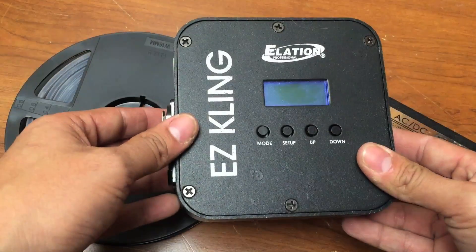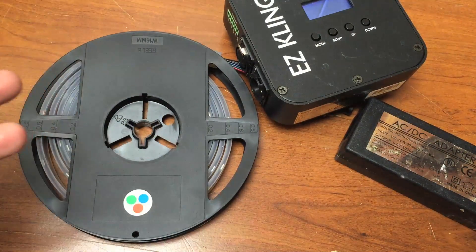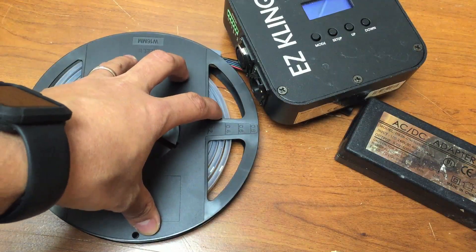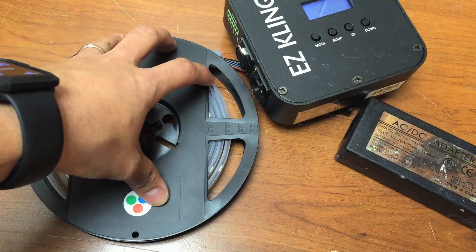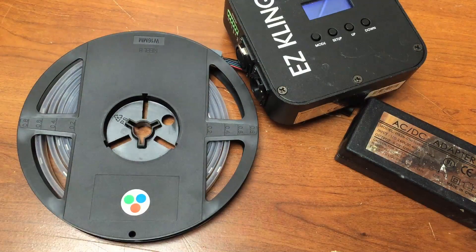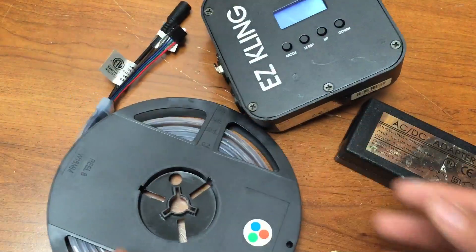You have the EZ Cling box and the power supply. This isn't just for professional installations — I'm actually going to buy a bunch of these to do around my house so we'll never have to do Christmas lights again. During Light Up Autism, our entire house will be blue; for Halloween we'll do orange. You can do some really cool things even for personal use, including around Christmas trees.